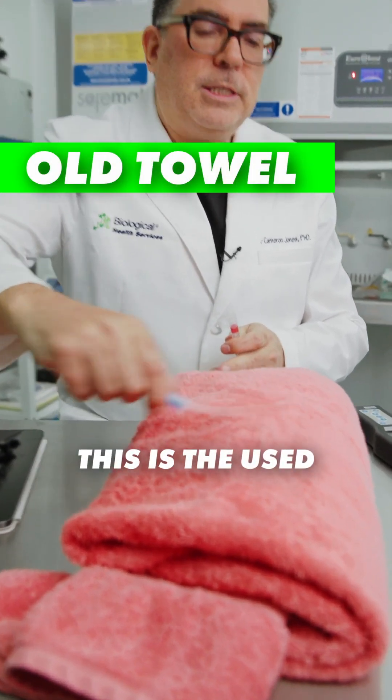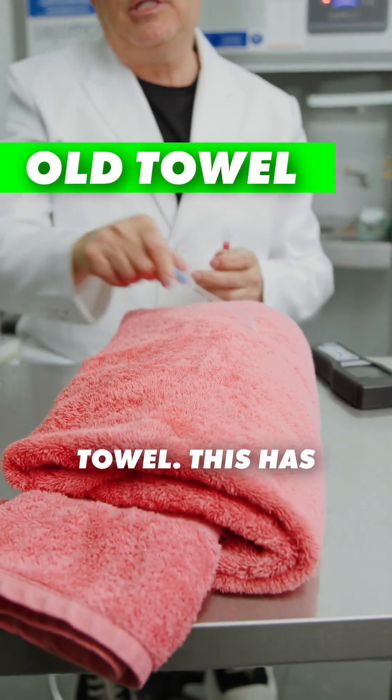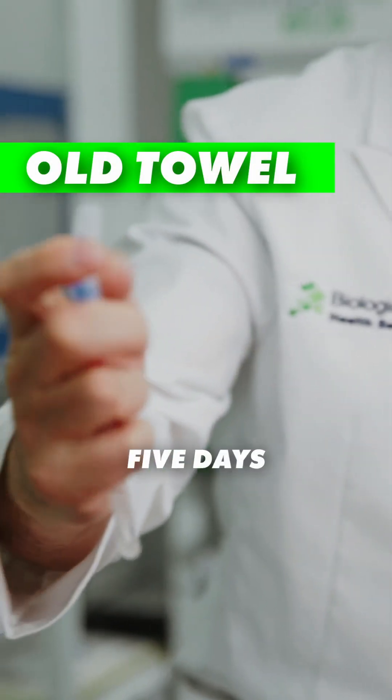Now, this is the used towel. This has been used for approximately five days.